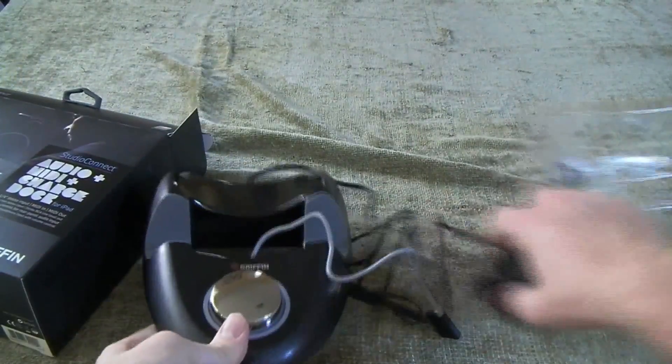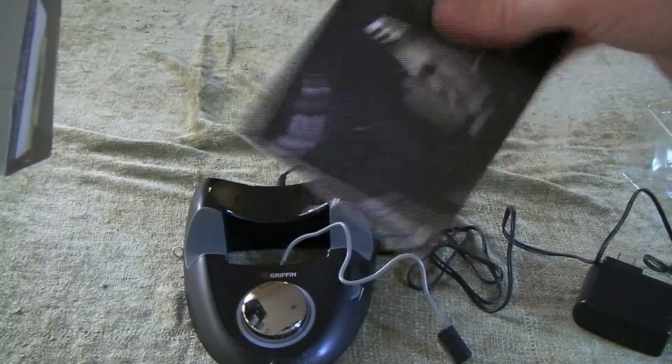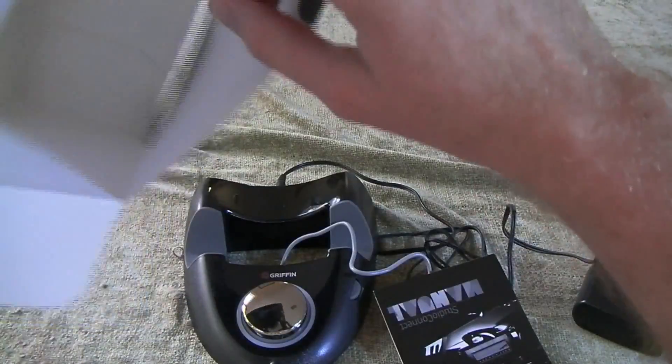And it looks like it comes with a little instruction manual. And that's about it.